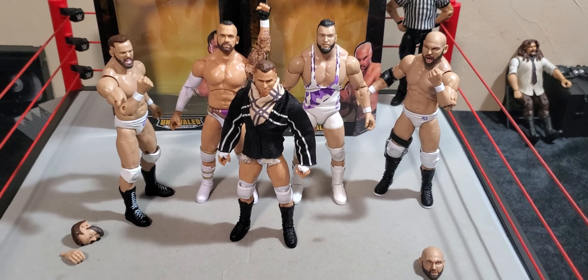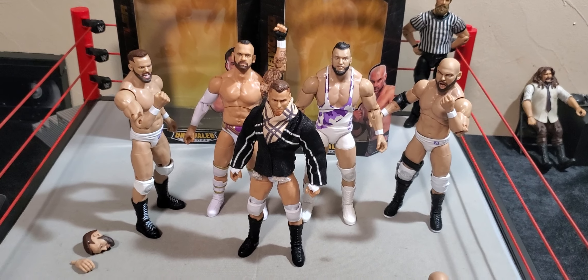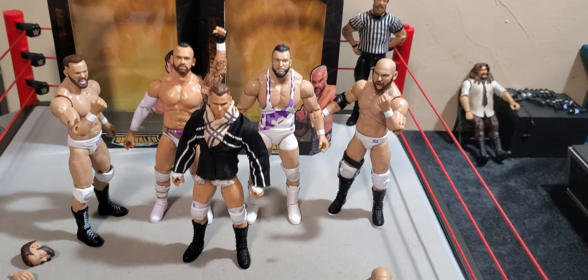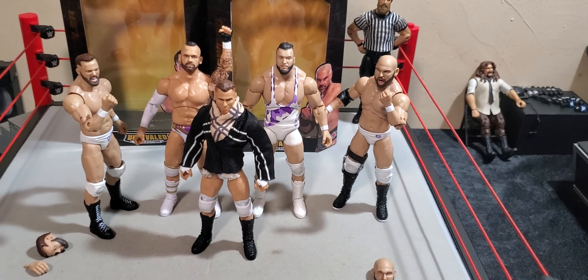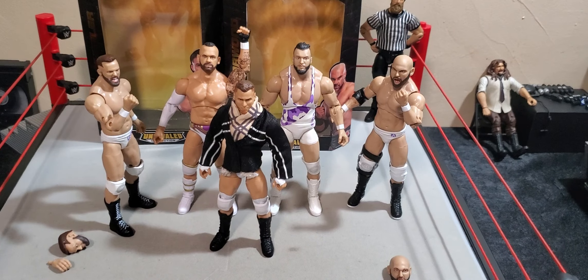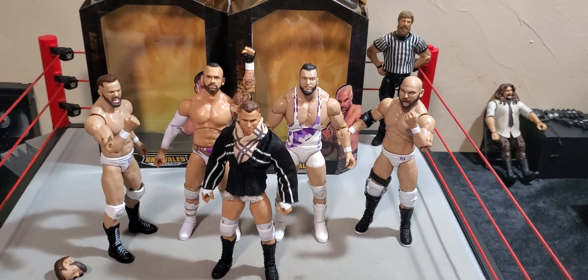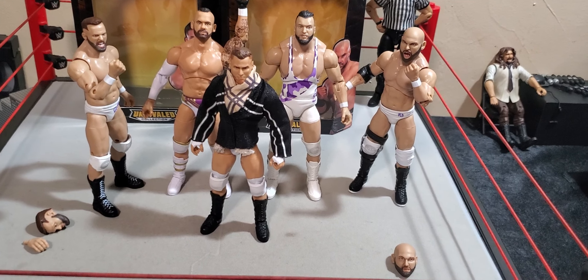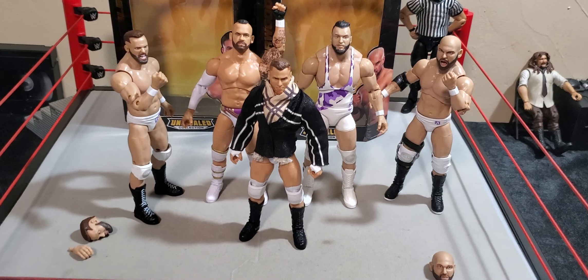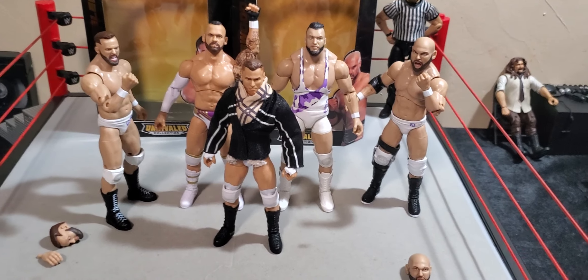All in all, I'm gonna give the Cash Wheeler a solid 8 out of 10 — we'll go with a good 4 out of 5 stars, sounds good. And then the Dax Harwood, I'm gonna give him a 6.5, just because the accessories are kind of lacking a little bit, and the accessories he does have are a little wonky. Cash Wheeler definitely looks the part. His accessories are well worth it — he comes with an extra change of hands, an extra head sculpt, his knee pads are really nice, they don't really hinder much articulation, and he just articulates pretty well overall.